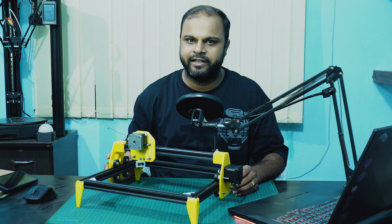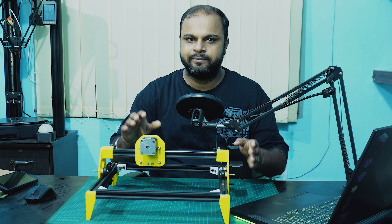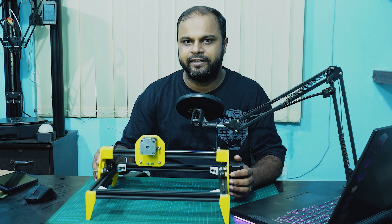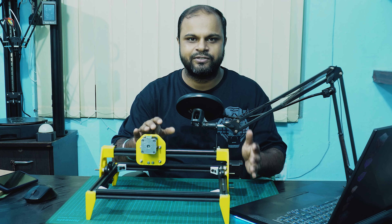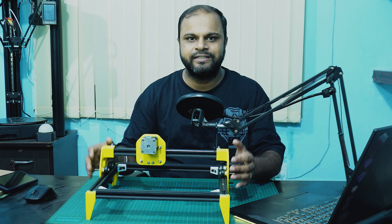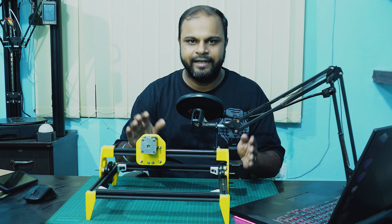Now the most important part — for both axes, as you can see, I am using NEMA 17 stepper motors: one for the X axis and one for the Y axis movement. These stepper motors are very commonly available and are basically used on 3D printers. I already had these two available as spare parts from my old 3D printer, so I am using them in this project.